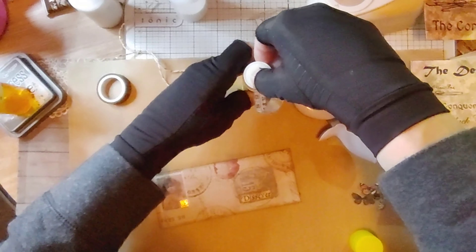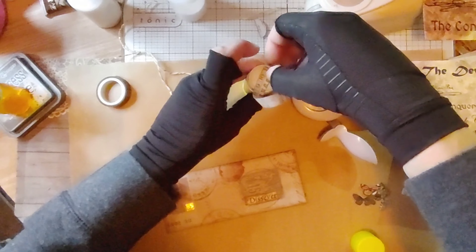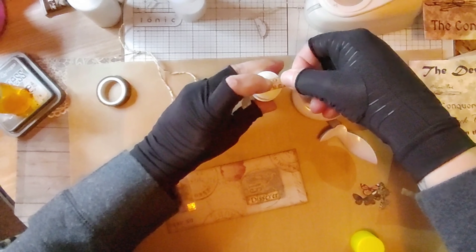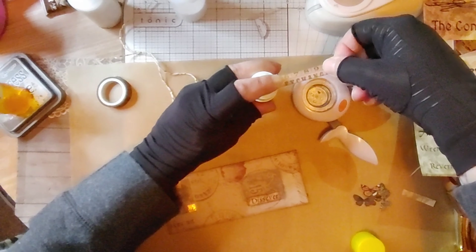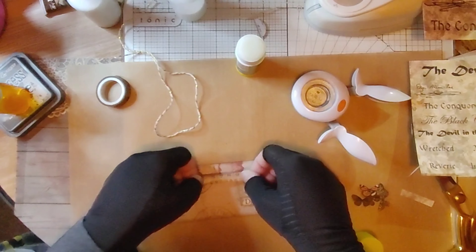I think I'm going to put a little washi tape. This is just Tim Holtz's washi tape — I don't know what it says or anything else like that. It came with a set of four or five different washi tapes, one of which I've already used all up.